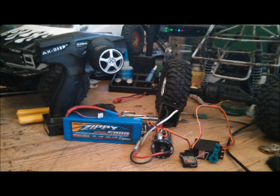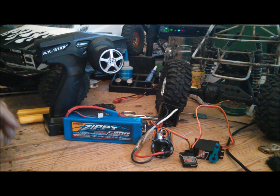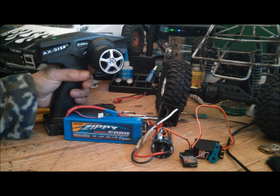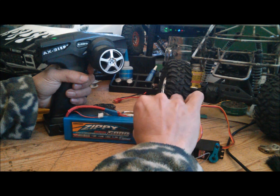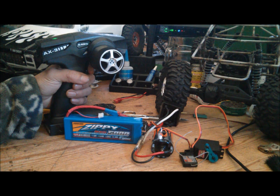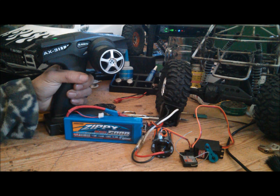This is how you program your Axial 82 ESC without a Castle Link. Hook up your battery, turn on your transmitter, hold the trigger full throttle, and turn on the ESC. We should get another set of tones coming here, but I got the wrong radio. Dope.